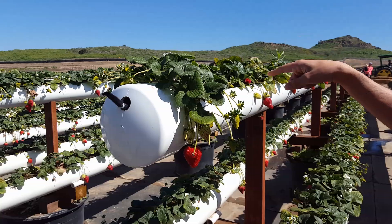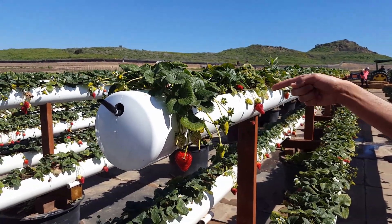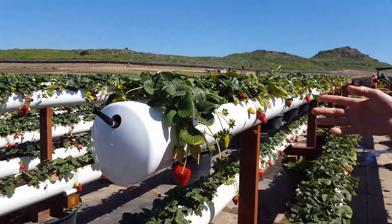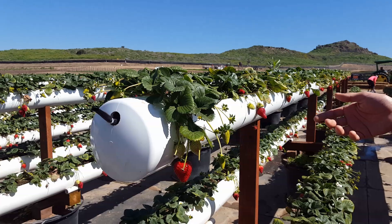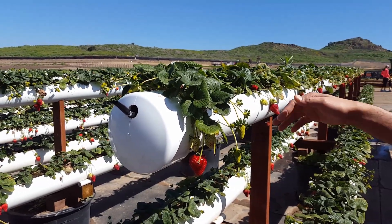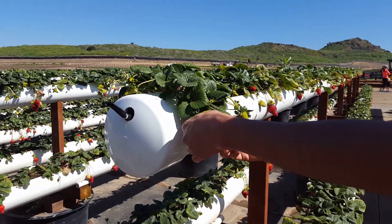This saves about 75 percent more water than the traditional way of growing strawberries. We only water them about three to four times a day for seven minutes each per watering cycle, so it saves a lot of water. It's also a really nice, elevated way for you to pick strawberries so you don't have to bend down — all you have to do is find your strawberry hanging off the corner.